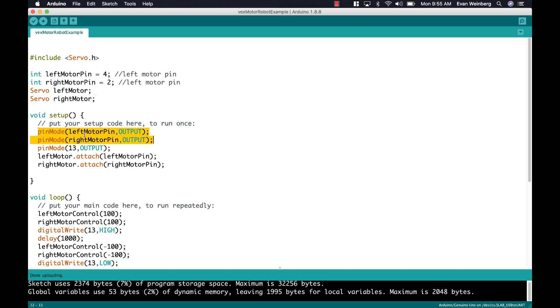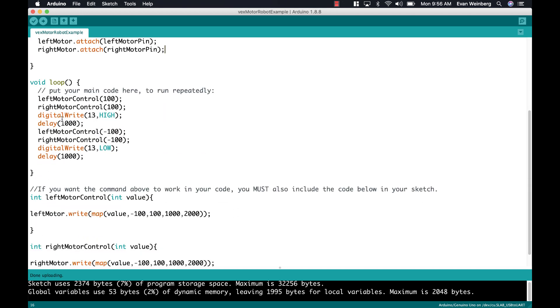I've defined the pin modes for both the left motor pin and right motor pin as outputs, because I'm putting out a signal to those motor controllers. Then I attach those pins in the program to the left motor and right motor variables. The loop goes forever, and all I'm saying is to put out a left motor control command for 100 and the same for the right — full power forward to each wheel.